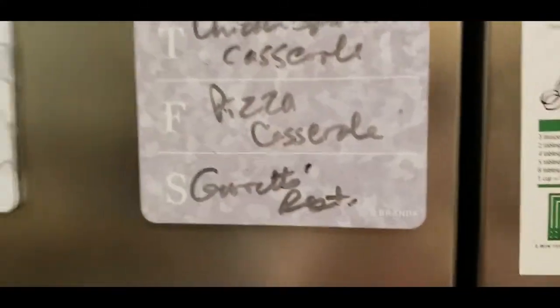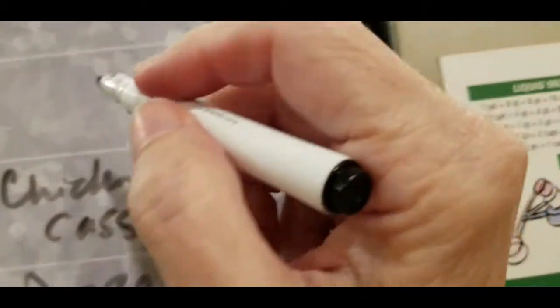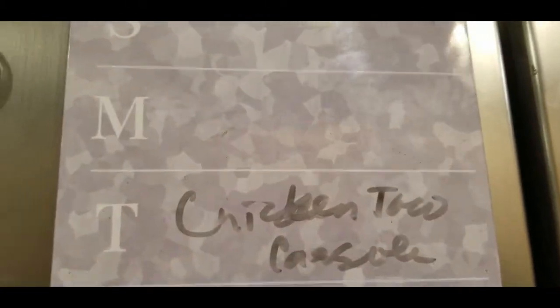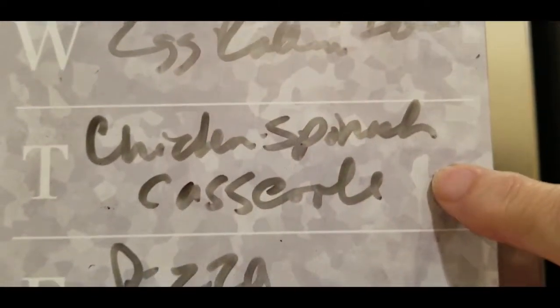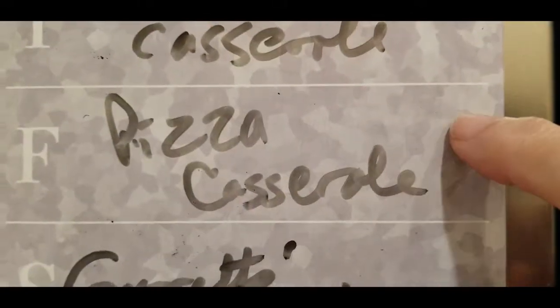This is what's for dinner. Friday we're having pizza casserole, chicken spinach casserole on Thursday, egg roll in a bowl on Wednesday, and chicken taco casserole. So this is a week of casseroles. We had the cheeseburger casserole tonight, so it is Monday night. The chicken spinach casserole recipe is from Erica from Time to Shrink.